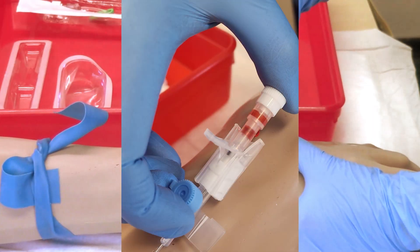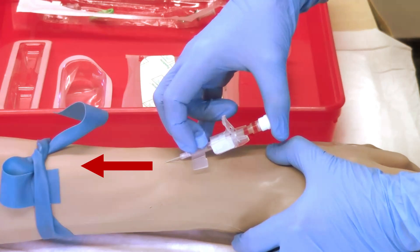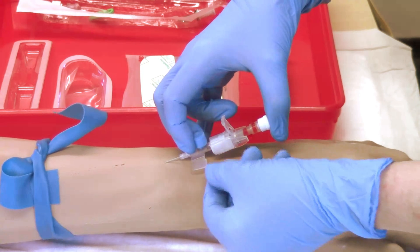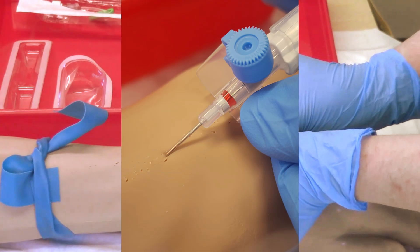Insert the cannula through the skin at an angle of 10 to 30 degrees with the bevel of the needle facing up. Once flashback is seen in the chamber of the stylet, reduce the angle of insertion and advance the cannula slightly to ensure entry into the lumen of the vein. Withdraw the stylet slightly with your dominant hand until a second flashback is seen along the cannula shaft.